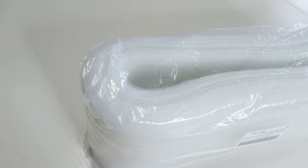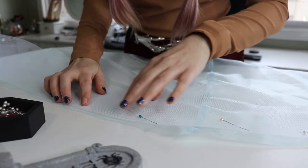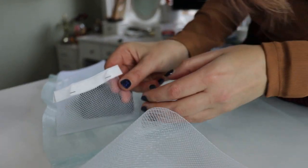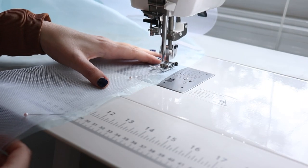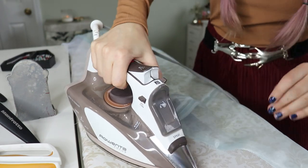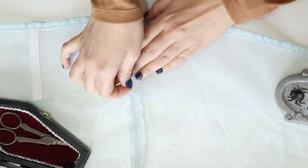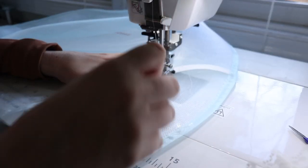Horsehair braid is made of tiny plastic strands that form a stiff material to help hems stand up on their own. To add it to the hem, I pin it about a half inch from the edge, cut it off the roll, and pin bias tape onto each edge to keep the plastic from ripping the fabric. Once sewn, I sew the horsehair braid to the fabric, then add a basting stitch about a quarter inch from the top. I press it away from the skirt, fold it to the wrong side, press the bottom edge, pin it, pull up the basting stitches to gather it to the smaller circumference, and sew the top edge down.